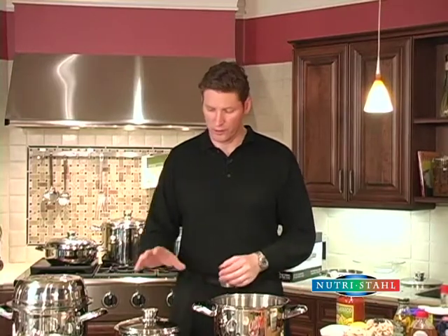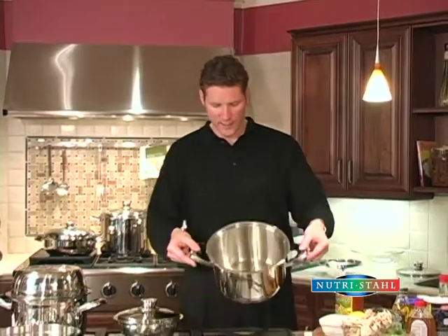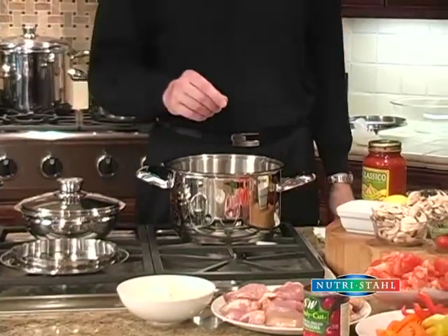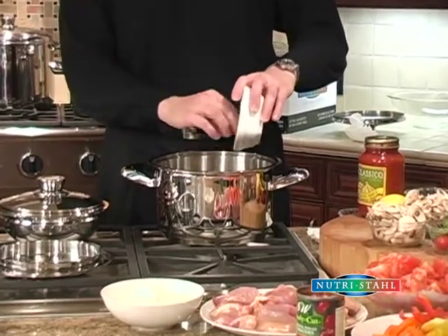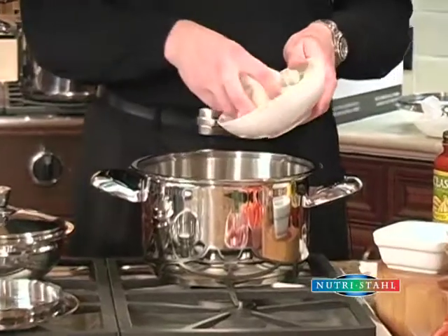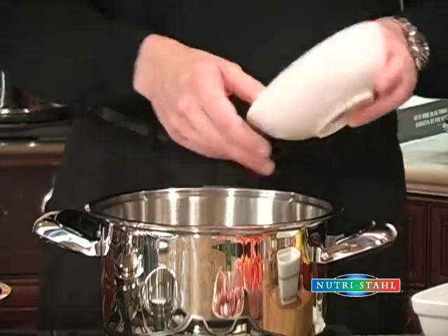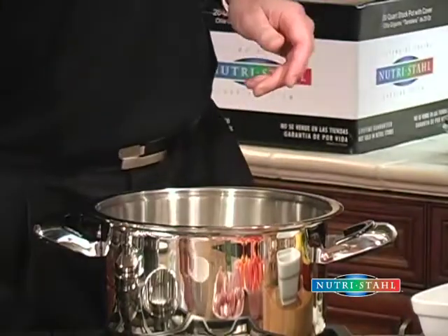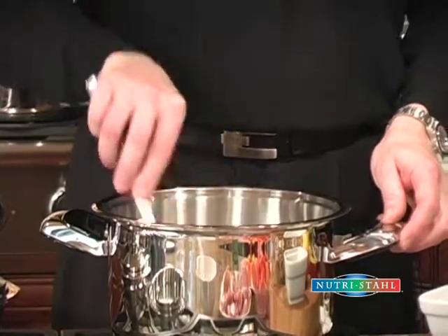Next we're going to do another all-in-one dish. We're going to cook some chicken cacciatore in this 8-quart roaster and cook some rice inside with it. We've got a preheated saucepan and some garlic that we're going to throw in there just to brown a little bit. We haven't added any oil or any fats whatsoever. We'll put some onion in there and toss that around to give the garlic a little bit of that roasted flavor.